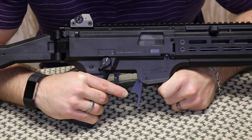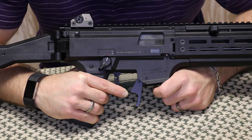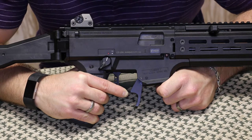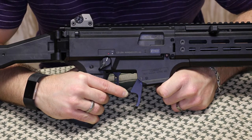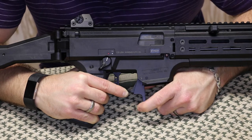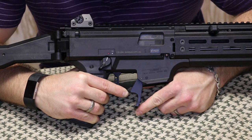Like some of the other models currently offered, this is made out of aluminum — 6061T6 to be exact — Type 2 hard anodized, with a retail price of around $45, right in line with the other competitors. What makes this different than some of the other magazine releases that are already out there is the paddle is extended quite a bit below the mag well.